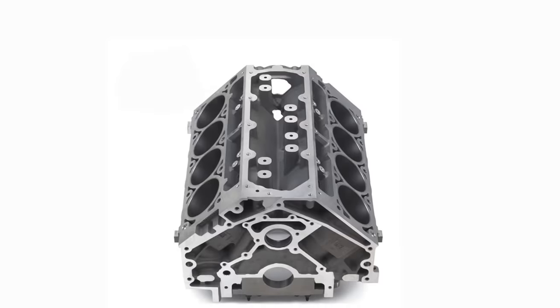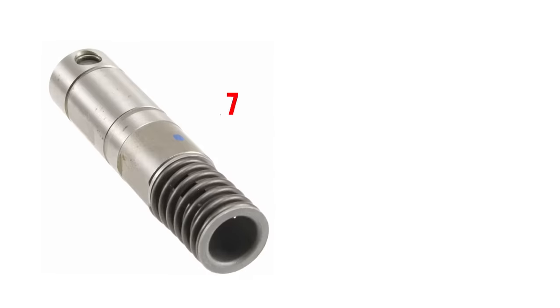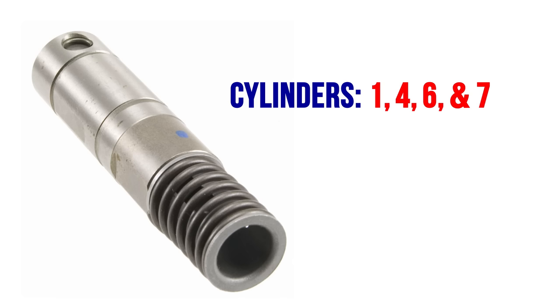The second identifier is the engine block. All Gen 4 engine blocks have AFM towers and oil passages cast in; however, they are only functional on engines that used AFM. The third is the lifters. Gen 4 and early Gen 5 engines use special lifters for cylinders 1, 4, 6, and 7 — they're taller and can be identified by the springs mounted on the top. Engines with AFM also use a special camshaft, a high-volume oil pump, and a pressure relief valve in the oil pan.